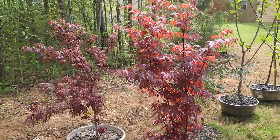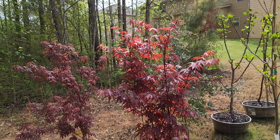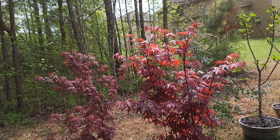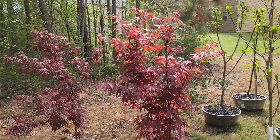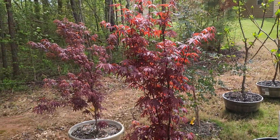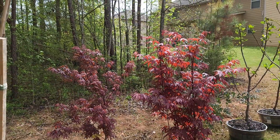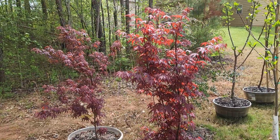And that's it for me, guys. I have five Japanese maple trees: two Bloodgoods, one Japanese red, one Sango Kaku, and one Uki Gomo. Thank you guys for watching my video. If you have any questions or comments, please leave them in the comment section below. Thanks for watching — have a good day.